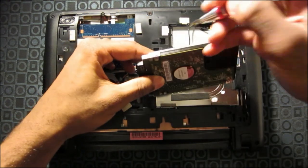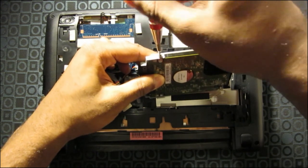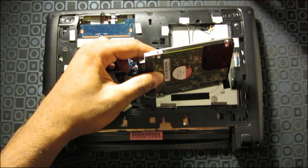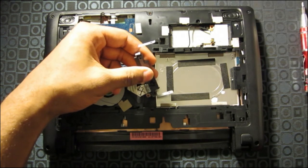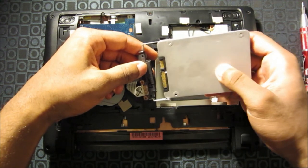There's one, and there's the other. Once you have done that, it should easily slide out. And you put in whatever hard drive you want to put in — this is a solid state drive.